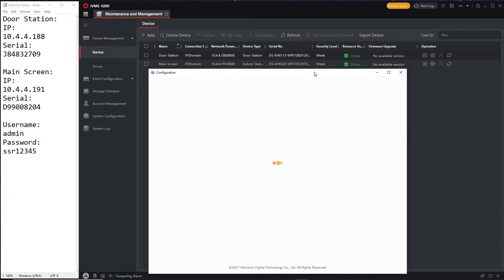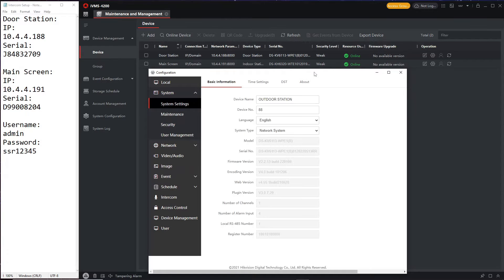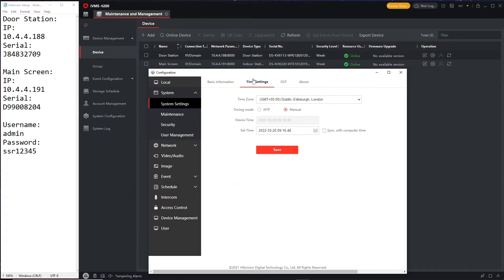First things first — we're going to set the time. We'll be using NTP, which gets the time from the internet. Obviously if you're doing an offline system you'll have to set this manually, but we're going to use internet time here. I'm going to set the sync interval to one minute — just for this test to show you how it works.